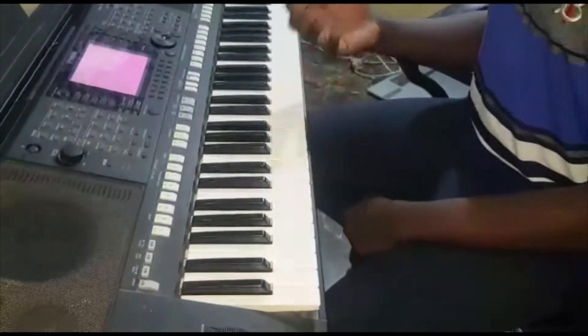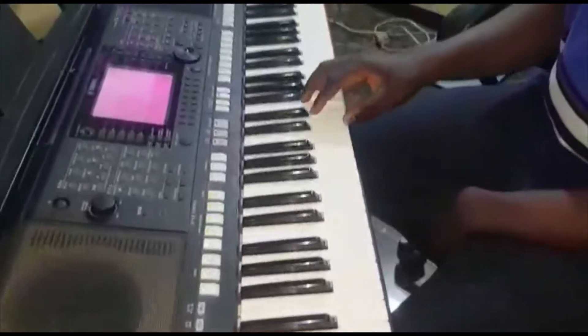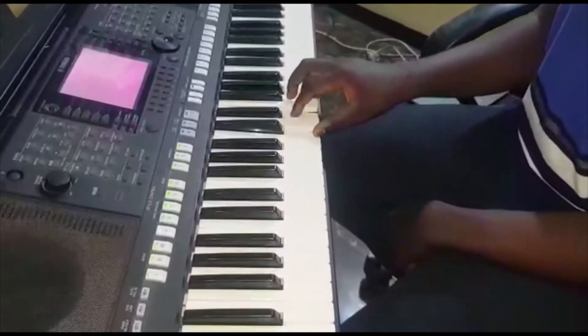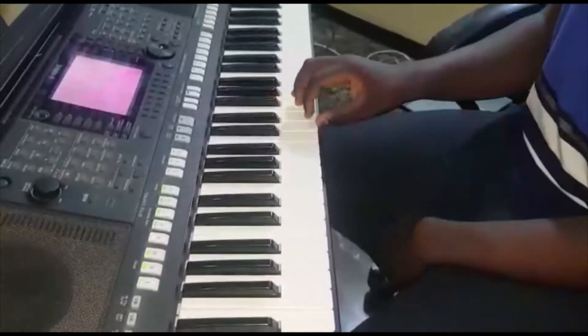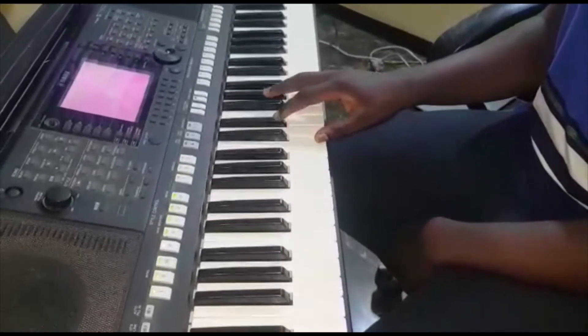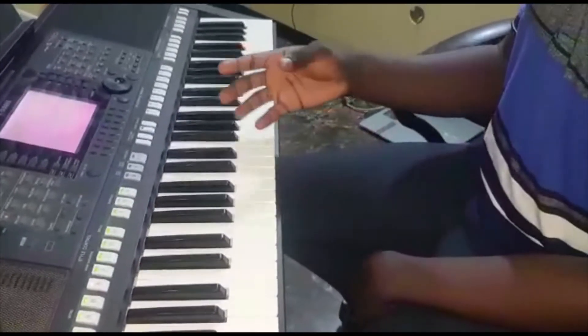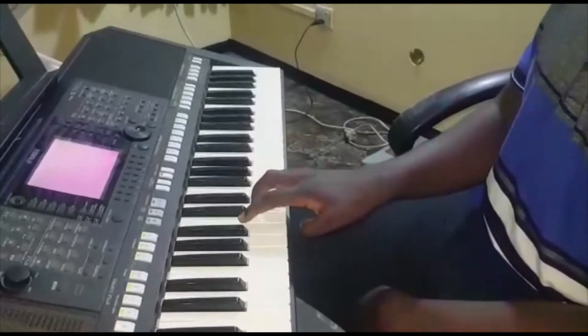It follows this sequence: when you're about to end, we need a flat chord which we formed right here. This chord is formed by sharping the fifth and flattening the third when you stand on the major chord of the key you are playing — it works for every key. Then our next chord is B flat, formed on the diminished chord.